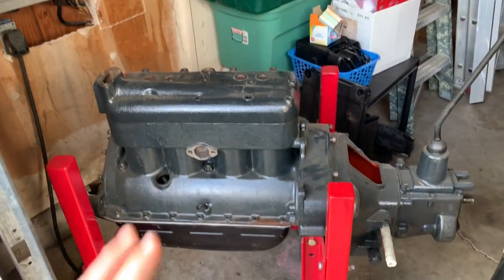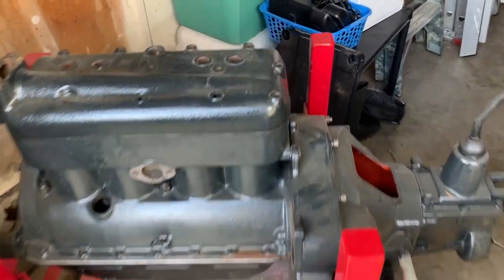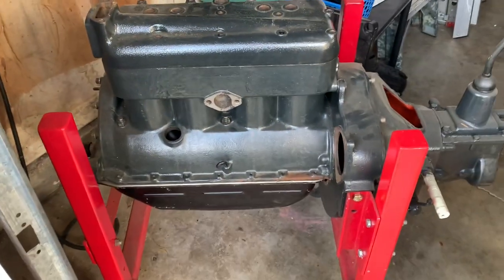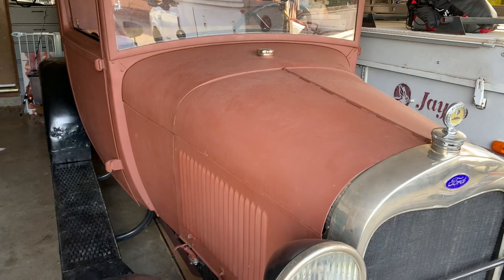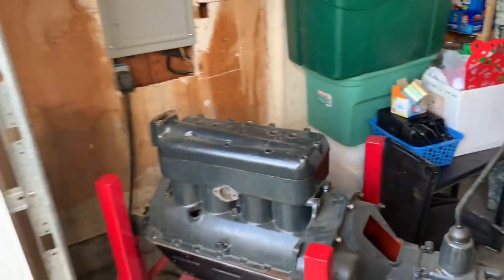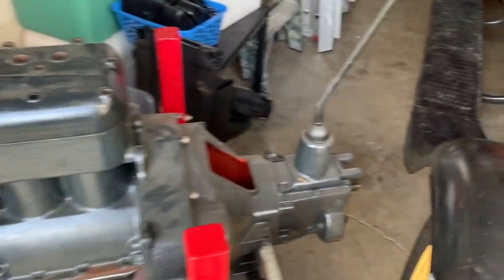But I've got everything to do it — head gasket, studs, intake and exhaust manifolds, whole nine yards. I just need to finish putting it together. I've got the rods and mains and everything in there. So I've got this Model A, the air compressor, and now the donkey. I thought it'd be cool to have all three Model A powered. This transmission came out of a Model A coupe — three speed.